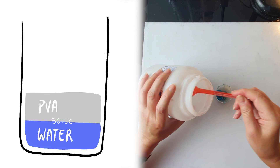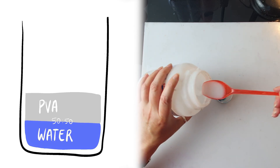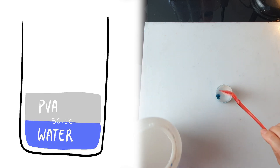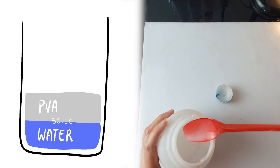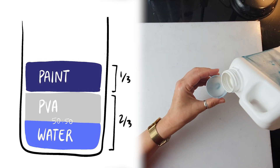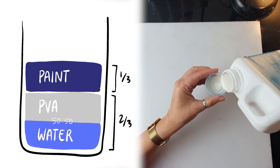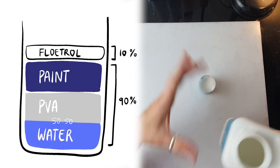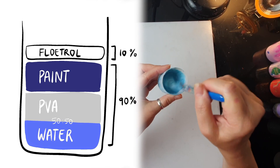For those of you that are sticking around, here's my paint mix. I make my own pouring medium, which is half water, half PVA glue — another name for PVA glue would be Elmer's glue or wood glue. Then I mix my pouring medium with paint: two thirds medium, one third paint. In the end I add a dash of floetrol, which constitutes 10 to 20% of the total volume.